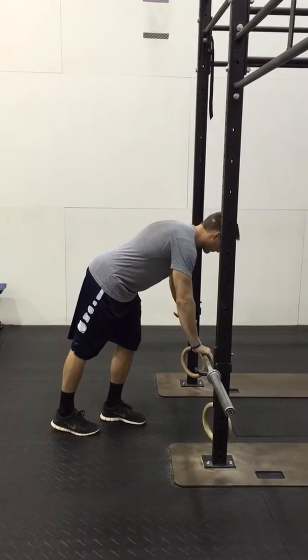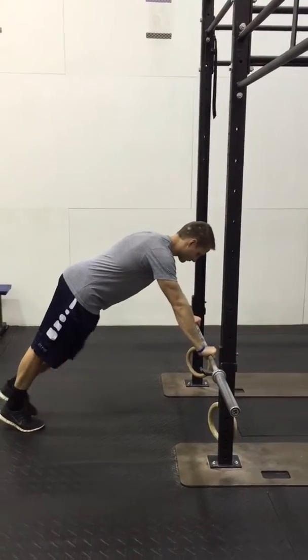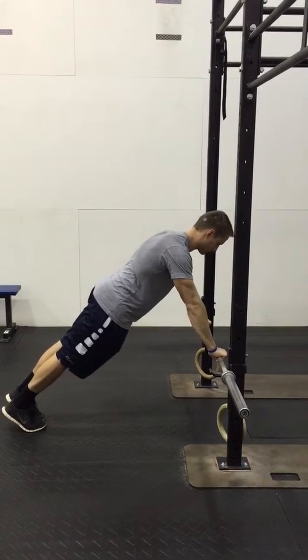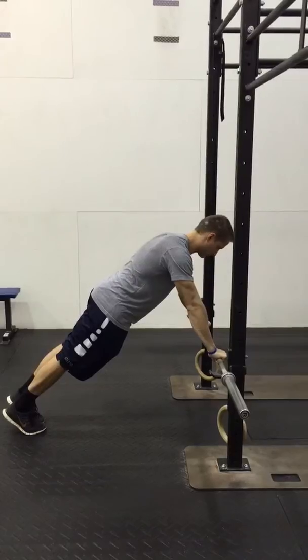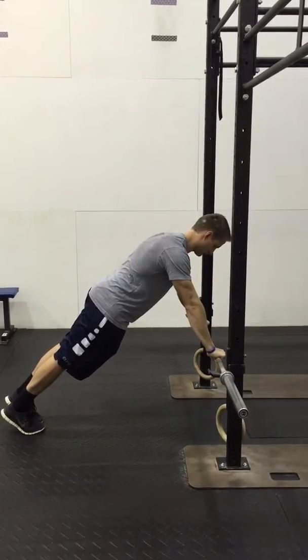James is going to set up with his hands so that they're outside of his shoulders. He's gonna keep his body in a nice straight line, keeping his feet together tight. He's squeezing his butt, keeping his stomach tight, making sure those hips are not too high or too low.